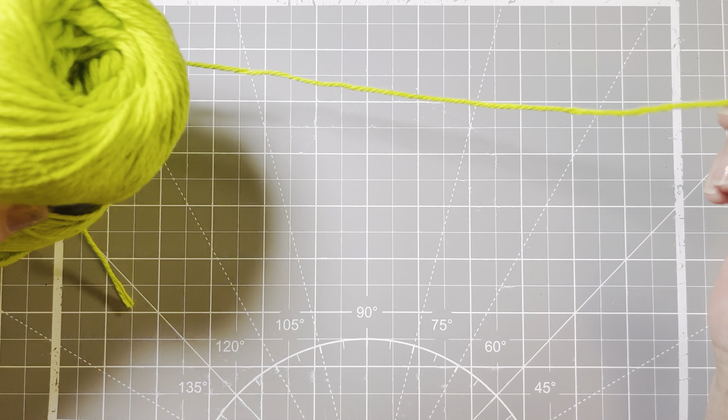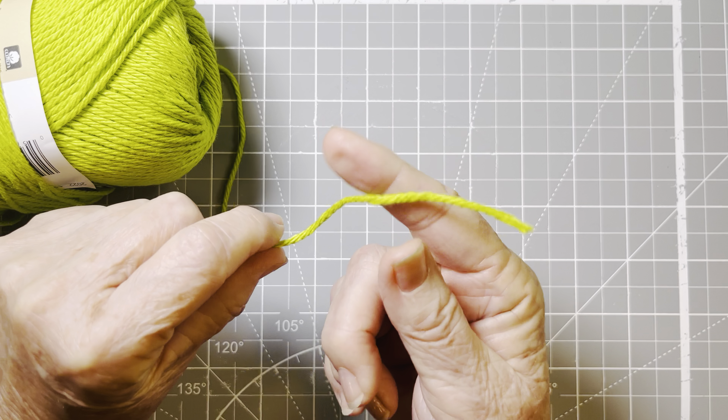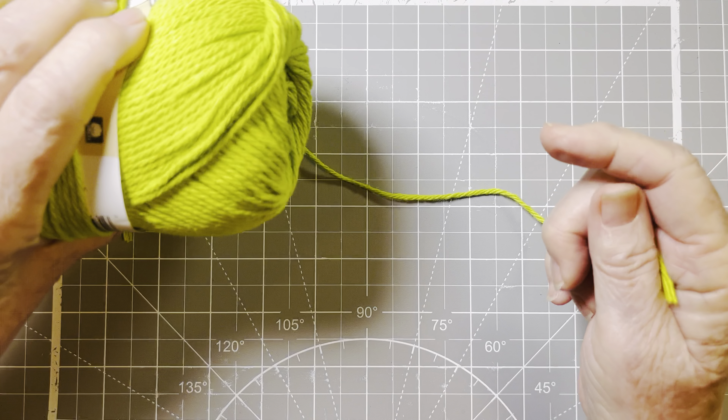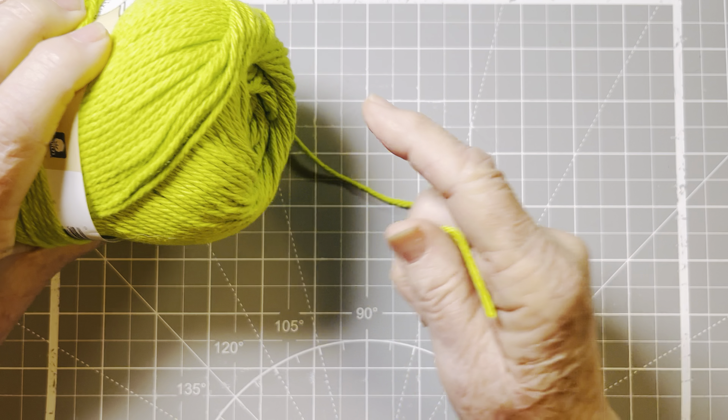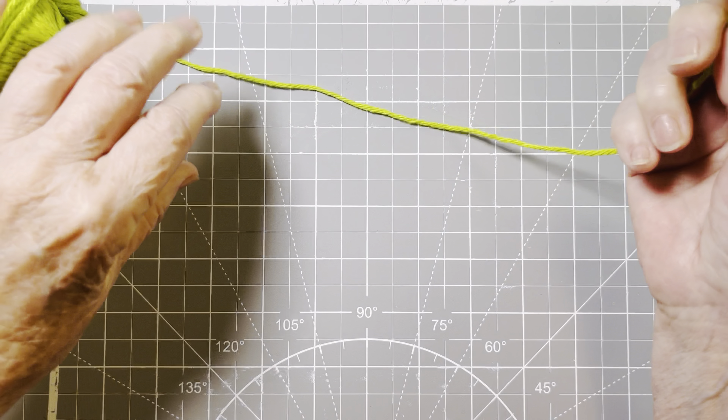To start off, we're going to learn that this is the tail end, the cut end, and then the end that's attached to the ball is called the working end. So you'll hear that — get your tail end, get the working end.